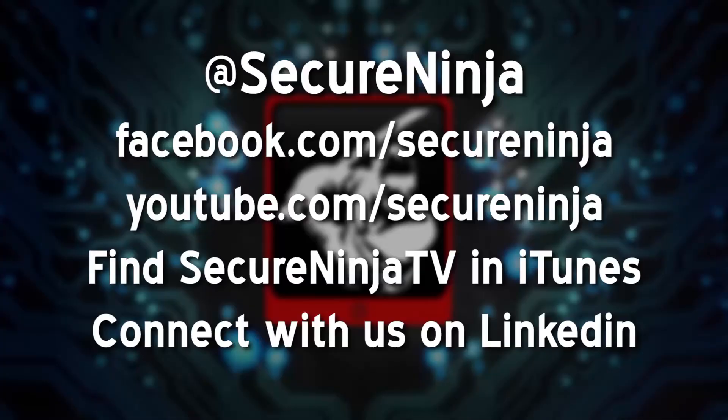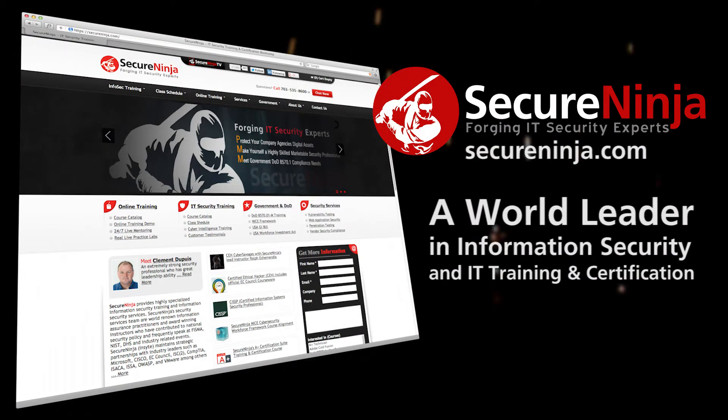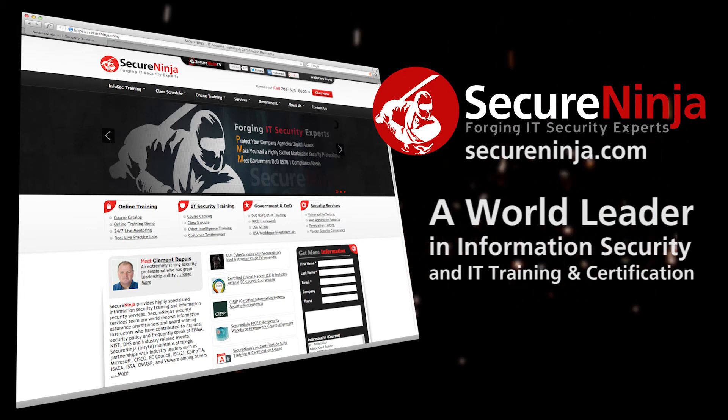Thanks again for all your time — it was really great talking to you. We're here at DEFCON 21. We've got plenty more to see. Check us out on YouTube, Twitter, and Facebook. It's Michael Vian, SecureNinja TV. See you later. SecureNinja Shorts are brought to you by SecureNinja.com, a world leader in information security and IT training and certification. Our master instructors will help build you into a highly skilled and marketable security professional. SecureNinja.com — forging IT security experts.